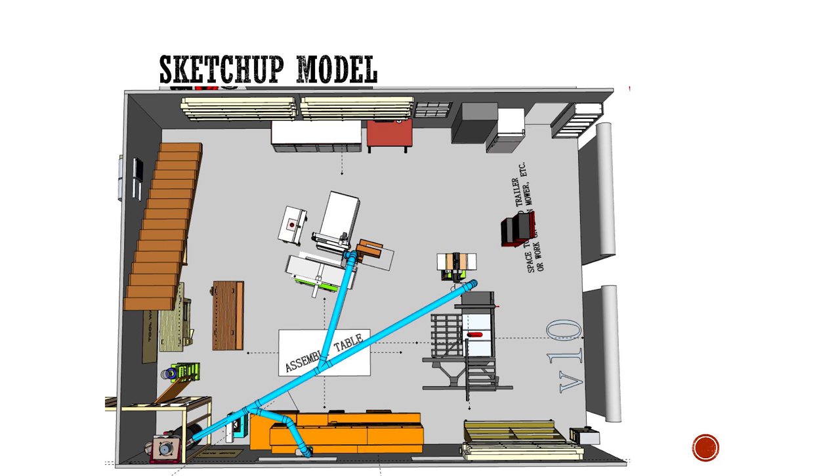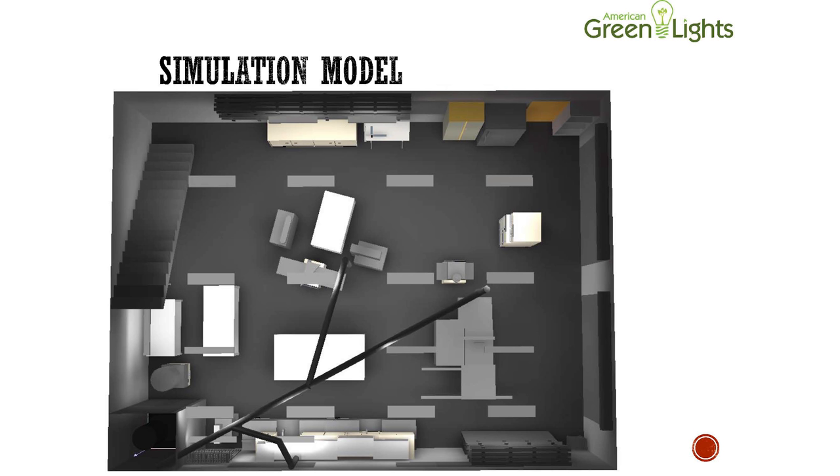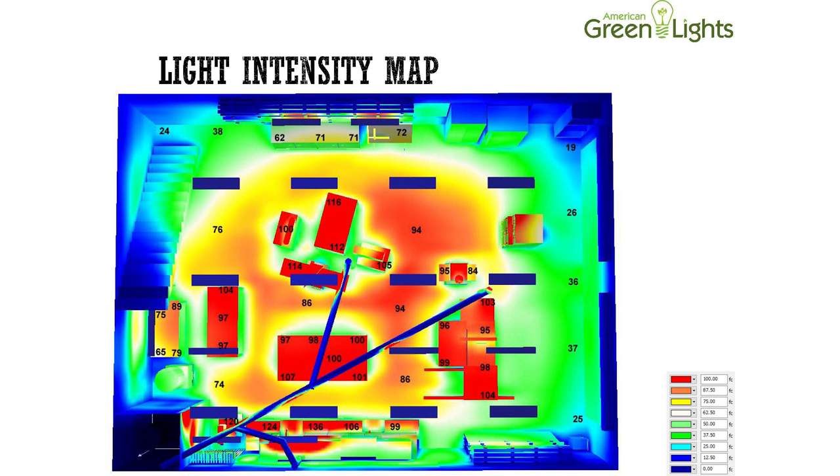I provided the SketchUp model to Jim. He used that information to create a simulation model, which he used to create a lighting layout to determine how much light is needed in the ceiling. How much light is in the ceiling simulates the amount of light that is actually landing on the work surfaces. The target is to have a minimum of 60 FC — foot candles — around the general work areas like the computer desk and the office cabinets, and anywhere from 80 to 100 foot candles on the work surfaces like the workbenches and machine tops.